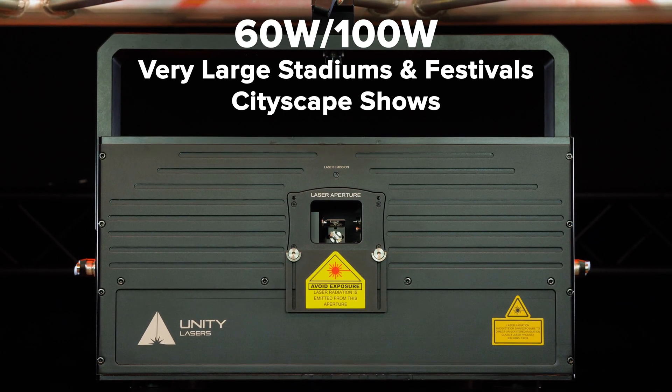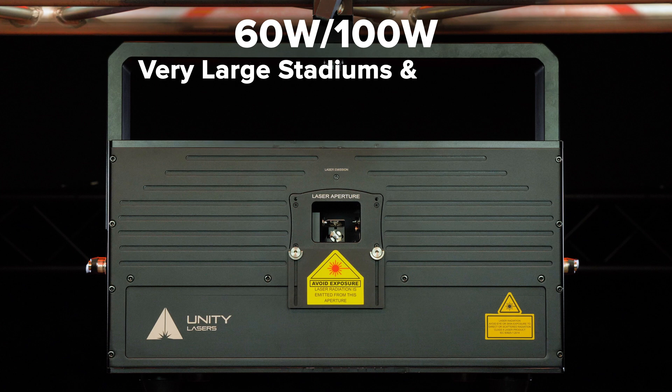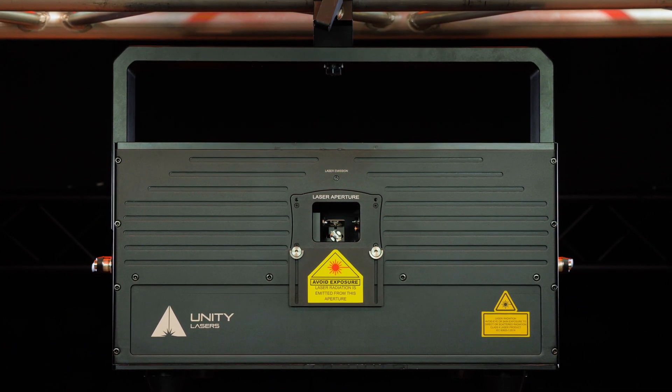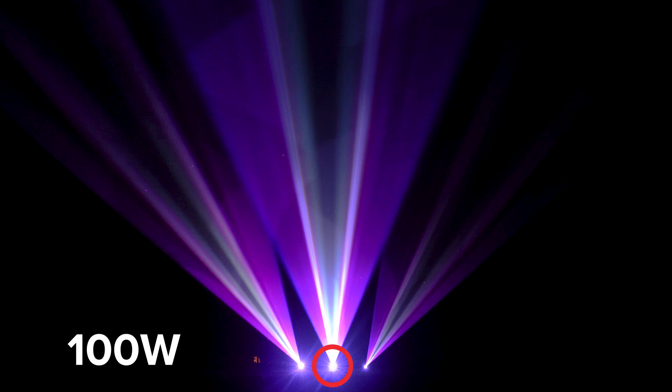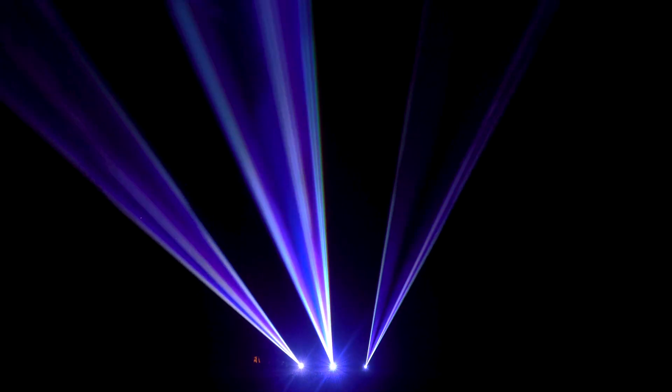E-Lite Pro IP65 lasers are available in multiple powers, primarily focusing on very large-scale applications. This includes a 60-watt and a 100-watt model. Customizable power configurations are available upon request.